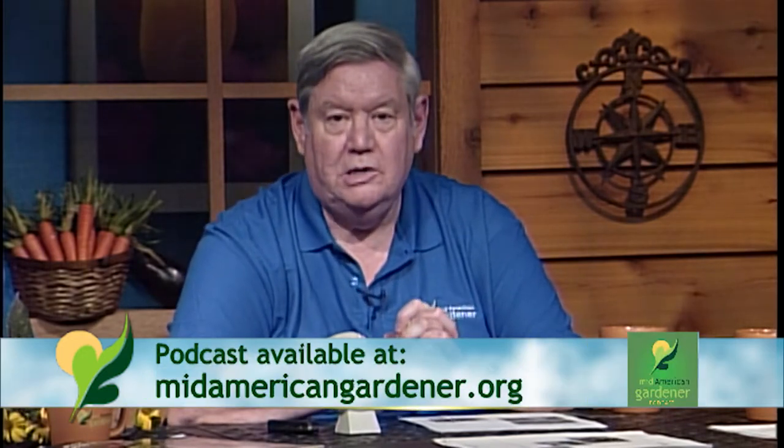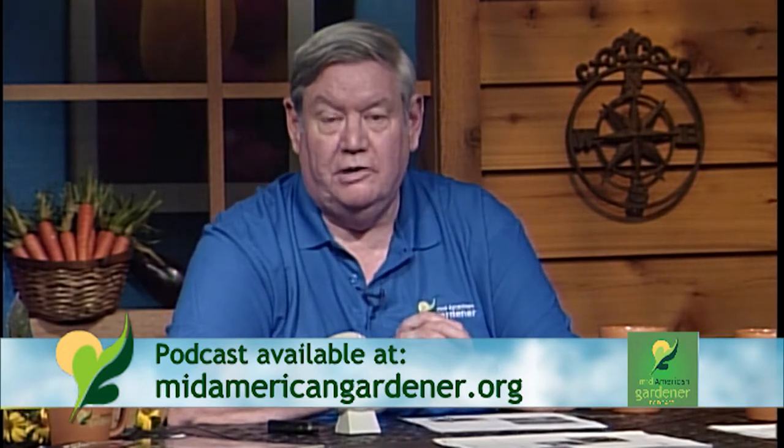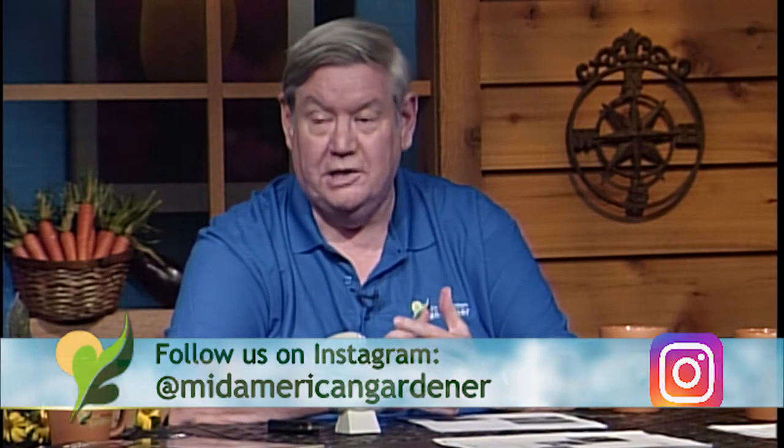We took milky spore out of our University of Illinois recommendations in the early 2000s and have not really been recommending it since. For people who want a natural, biological, or non-chemical method of controlling white grubs, a more recent option that's come on the market is Bacillus thuringiensis galleriae. You've probably heard of BT — normally we talk about BTK, Bacillus thuringiensis kurstaki, effective on insects on trees and shrubs. There's also BTI, Bacillus thuringiensis israeliensis, used in mosquito larvae control. Bacillus thuringiensis galleriae is effective against white grubs, both the adults and the larvae, and you can get good control there.